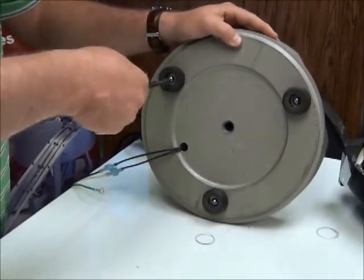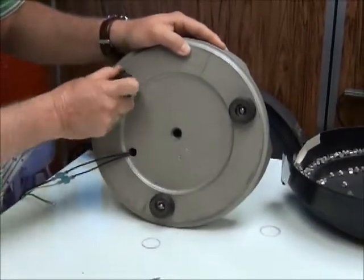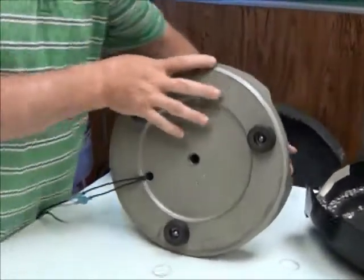Give it just an extra little twist to the point where I can't rotate that rubber foot, but I'm not compressing it too much. And then this is the one that was loose — let's see if I can turn it. And no, I can't. So let's put the bowl back together again.